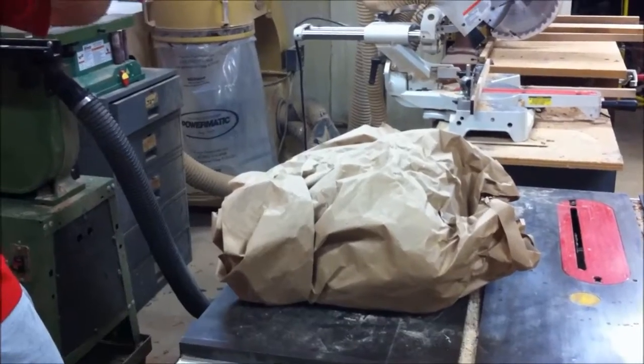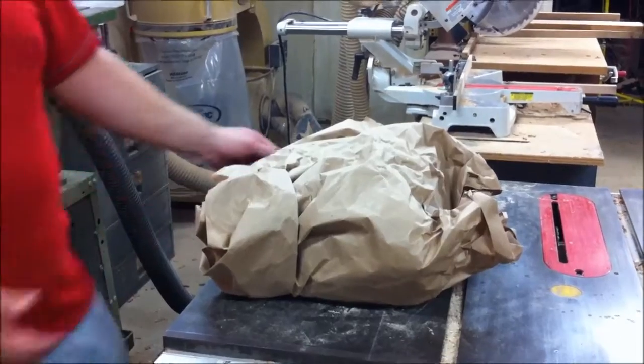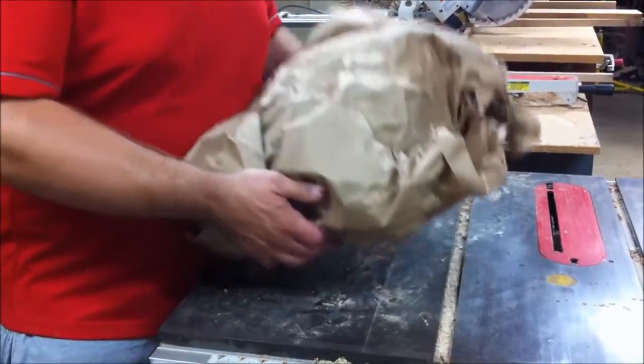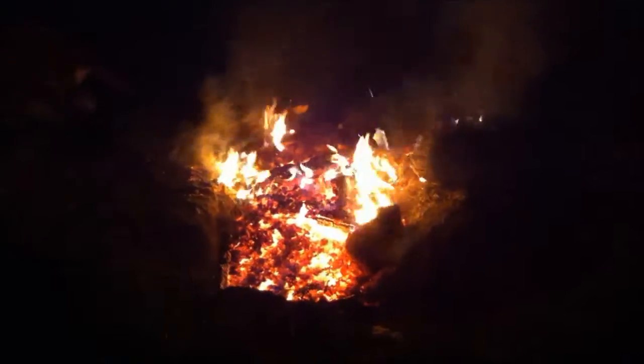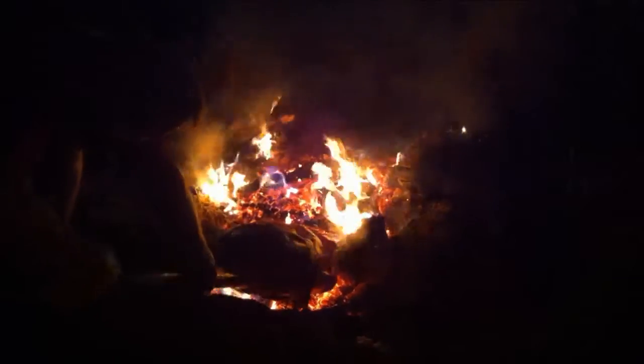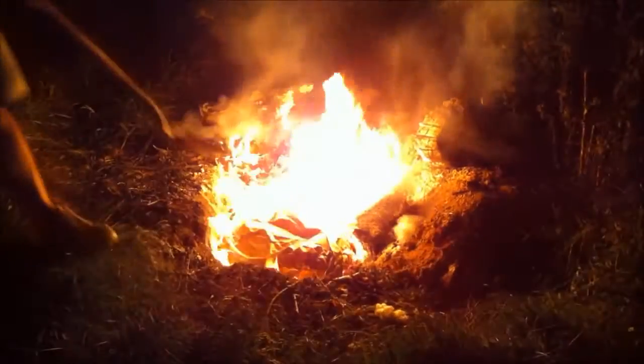Once everything's steady and the coals just kind of sink in on top of it, we're not shuffling anything around so there's nothing to get damaged. And then by that time the moisture — a lot of moisture is going in there. I'm going to lower this down into the coals.